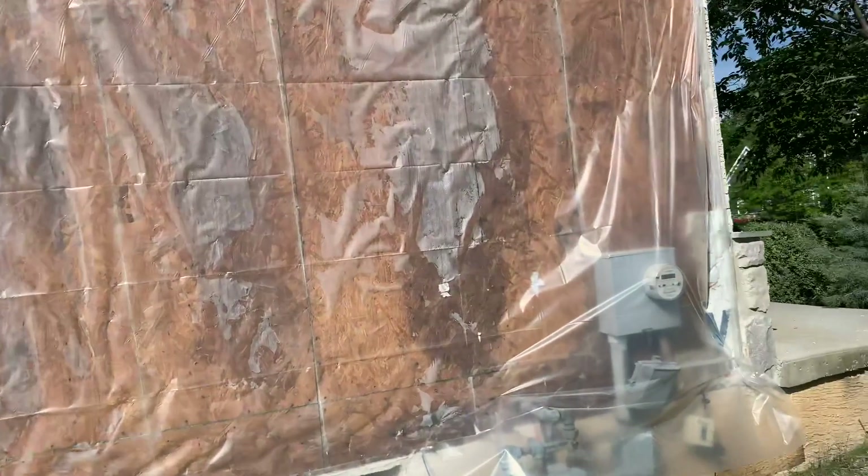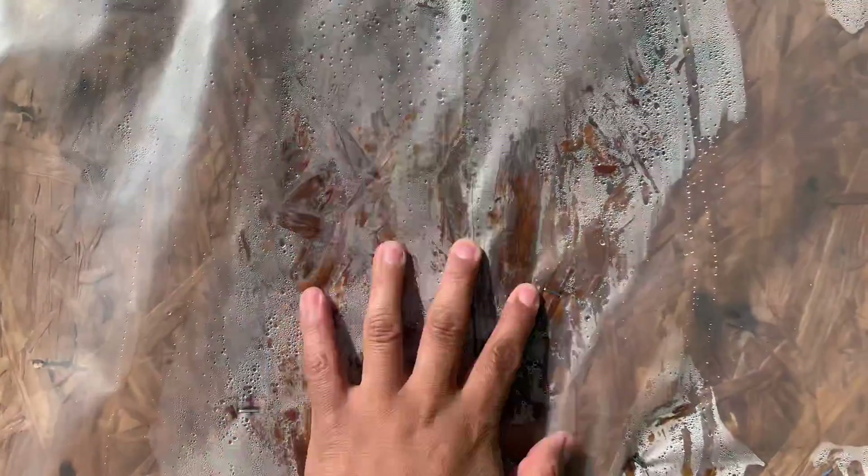Those marks mean that this wall was getting rotted. If we pay attention, we can actually see all of the moisture that is actually dripping. That's all of the moisture that was behind the stucco.